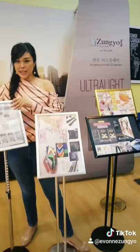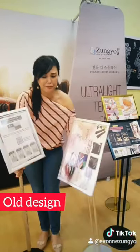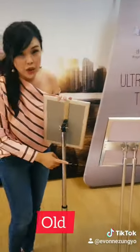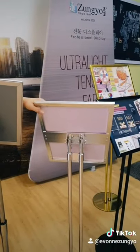Let's see this. This is my right hand side here — it's the old design. You can see the difference. This is the old design and this is the latest one. The latest one looks so premium with the powder coated painting.